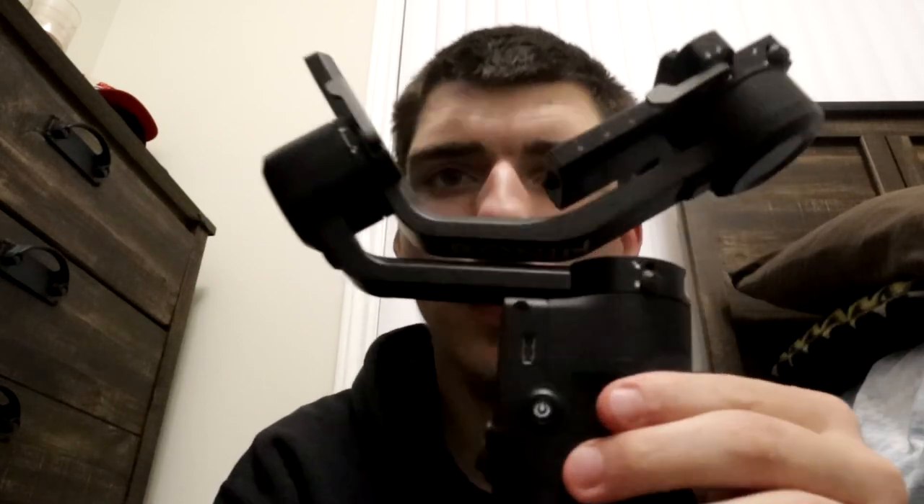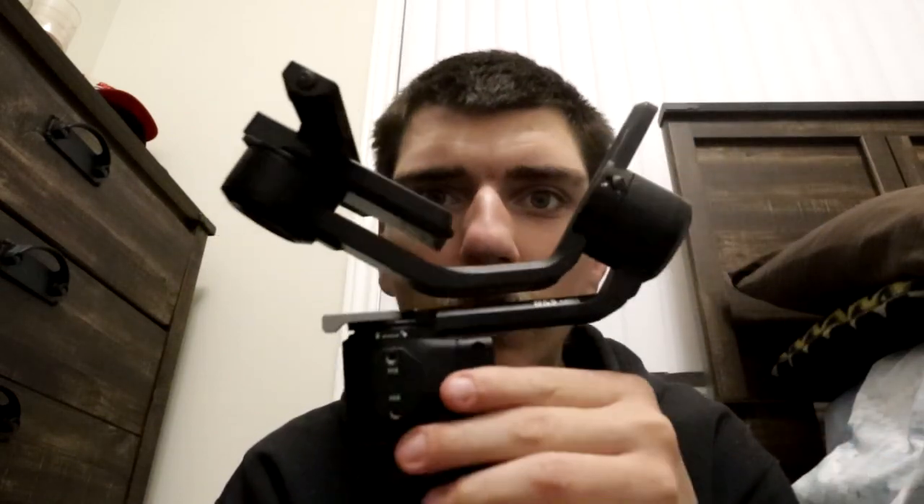So here's the tripod stand that comes with it. Here's the DJI itself — the actual gimbal right there. As you can see it says RS3 Mini right there. And there's the plate — the thing where the camera sits on. And the charger.